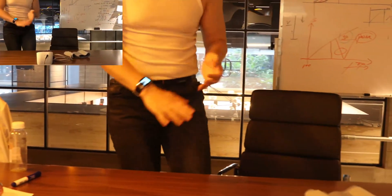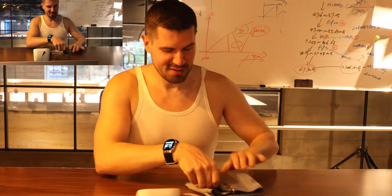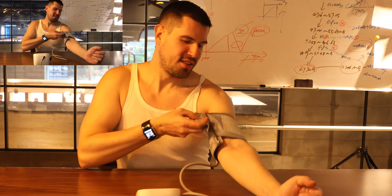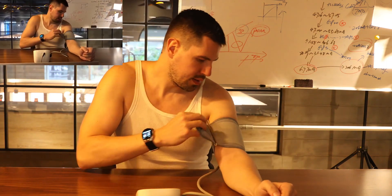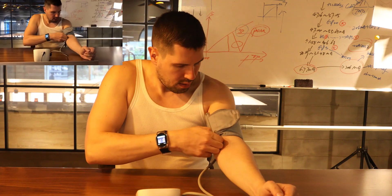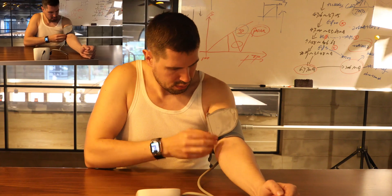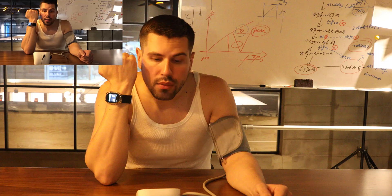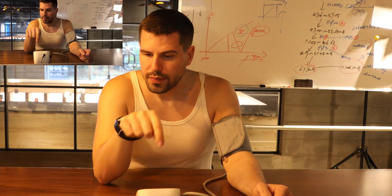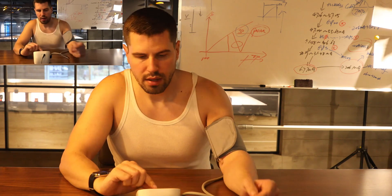I think this is enough. So, a very important thing — you need to make sure that everything is plugged in. Our smartwatch has one big advantage: it's on you all the time. So we are already here, it's plugged in. We start to measure — one push here, another here.